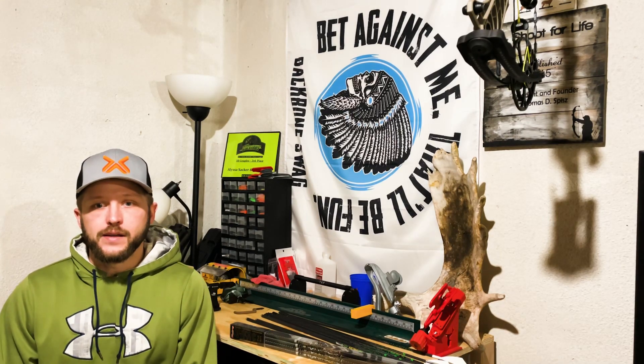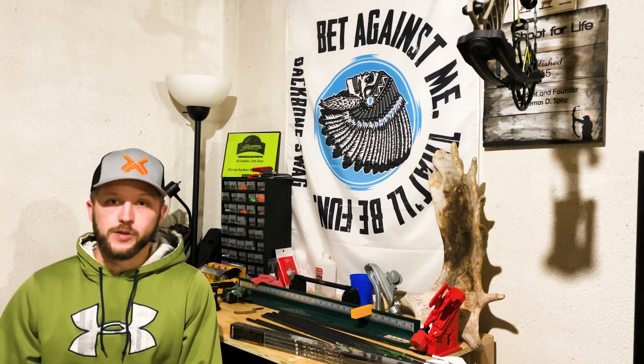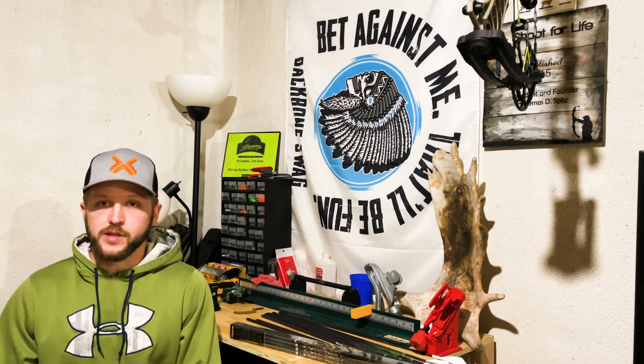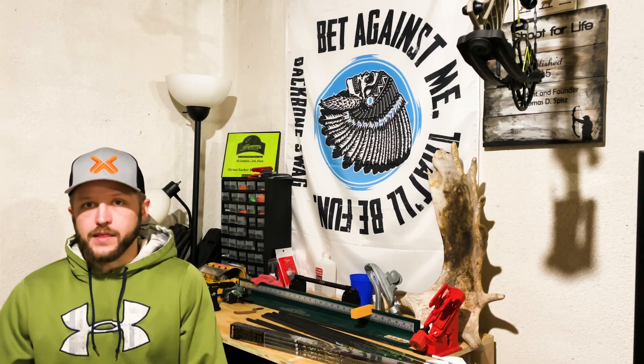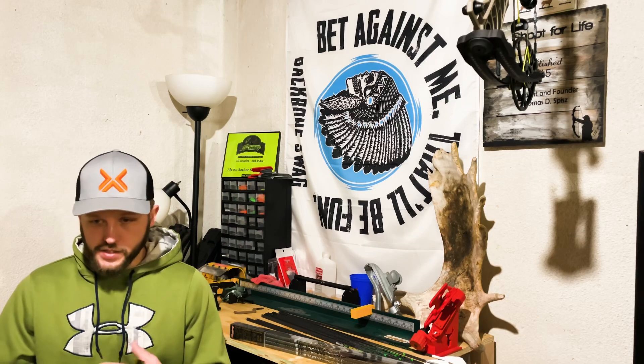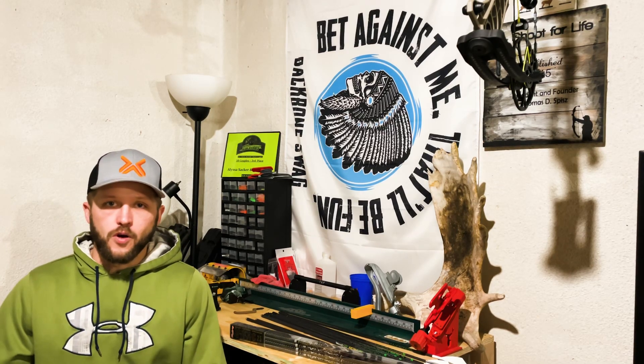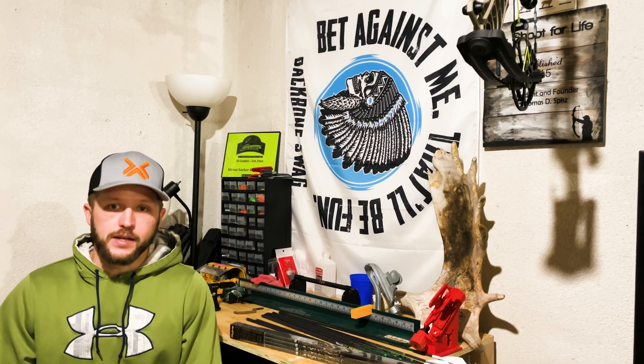That's pretty much all I had on that. If you're looking for arrows, check out Victory Arrows — I've been running them for years, love them. I took part in the prototype series of the VTAC before you could even get your hands on them, so I've seen them start to finish. It's great to see a leading product out there. Hope you all enjoyed the little tip, and good luck this season.